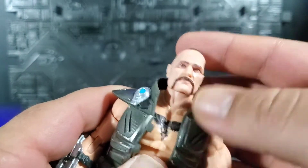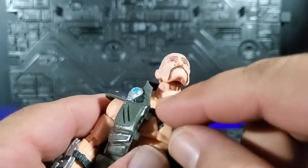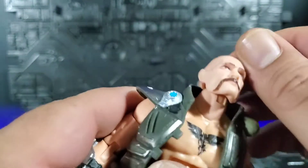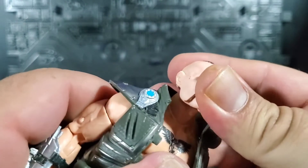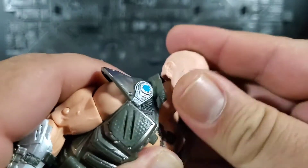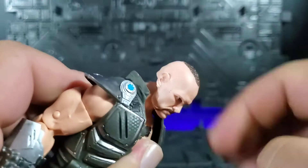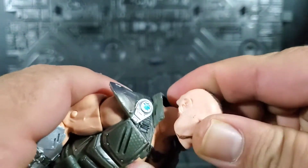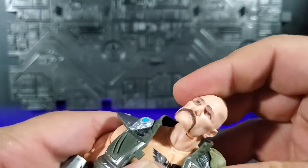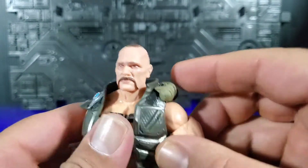As far as articulation goes, the head is on a dual ball system — you've got a ball at the base of the head and a ball going into the chest. So you get up and down movement, the head can go back quite a bit, can look down, can go to the side, and all the way around. Great articulation of the neck.